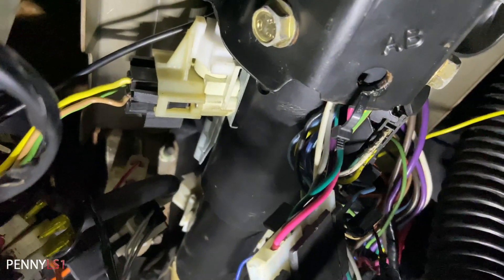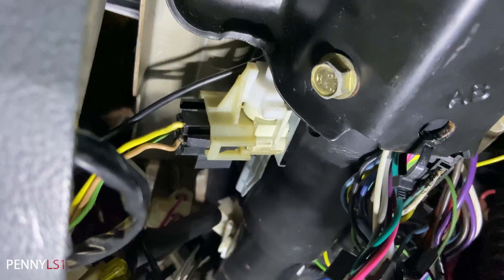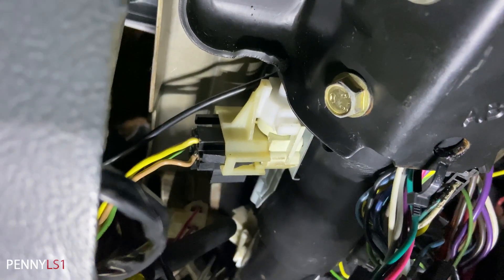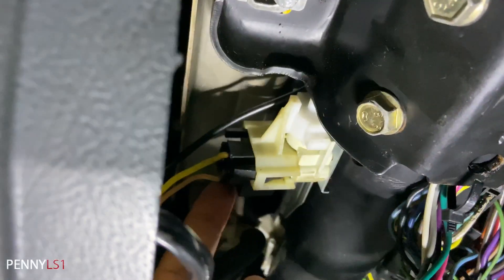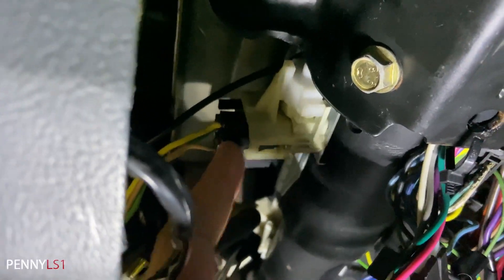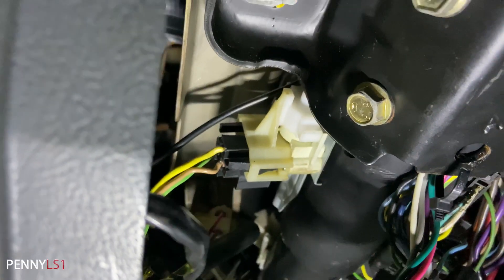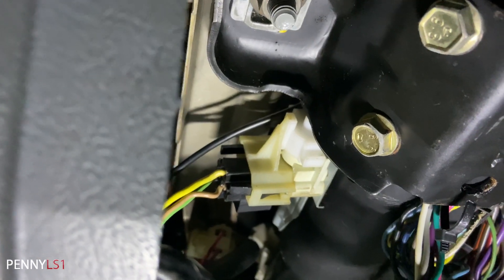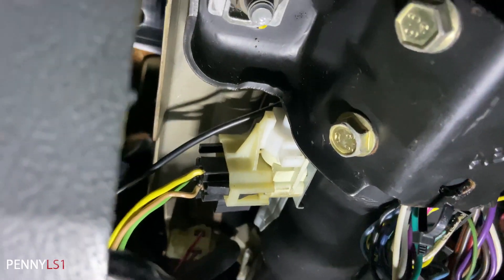All right y'all, we're under the dash today. I think I figured out why my headlights aren't working. Someone hit me up on YouTube after seeing my video and told me to check this switch right here — it's called the dimmer switch. That yellow wire also runs to the headlight switch, so this module intercepts the signal from the headlight switch that goes to the actual headlights.